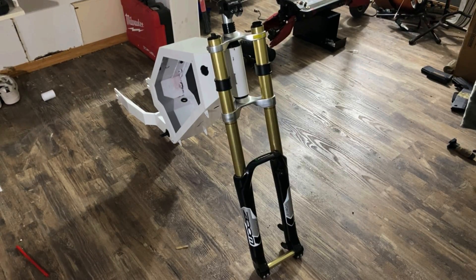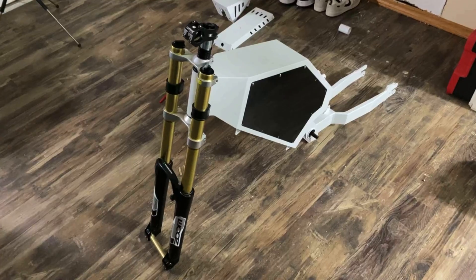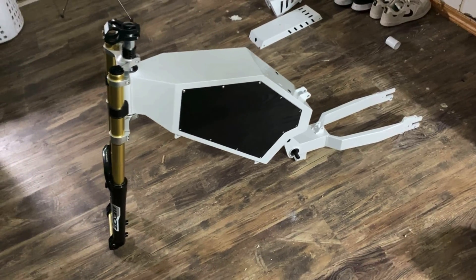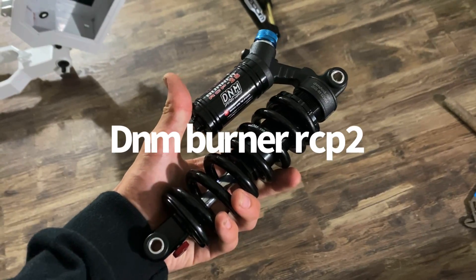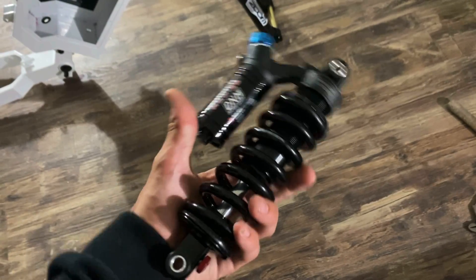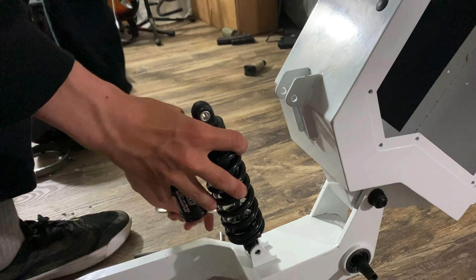These are the Zoom Forego forks — they're super cheap at only $150 and get pretty bad reviews. The reason I got them is because they look solid and they're a good placeholder. For my rear shock, I got the DNM Burner RCP2. For only $120, these are some pretty solid shocks.